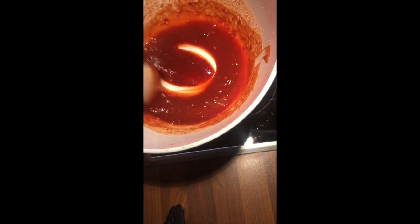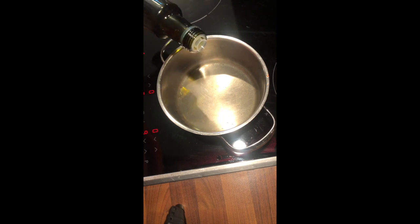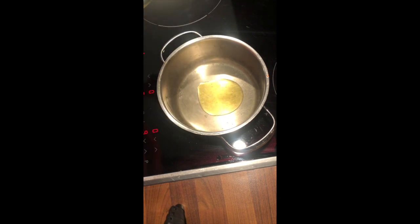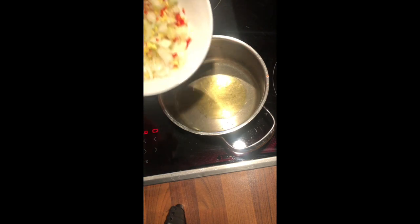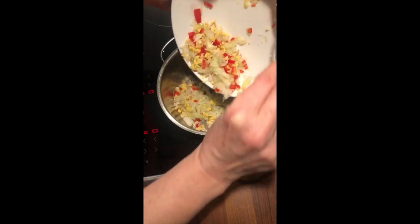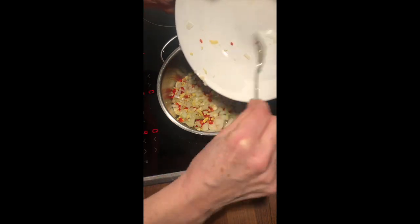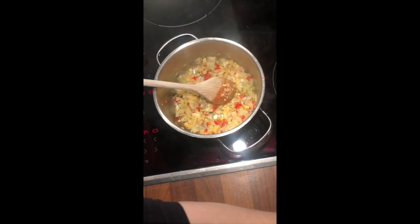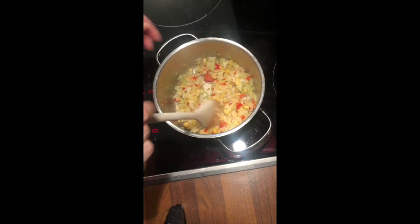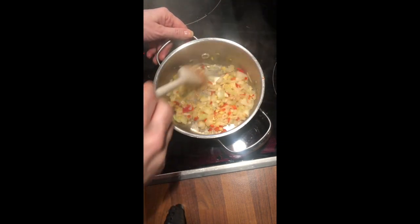I'm going to mix this up a little bit and you can see we probably have a cup full. Now I add some oil, some vegetable oil, and I'll add my onions, garlic, ginger and chili mix. Add a pinch of salt and you want to sauté it until the onions are nice and soft.